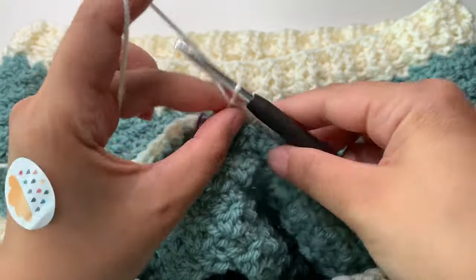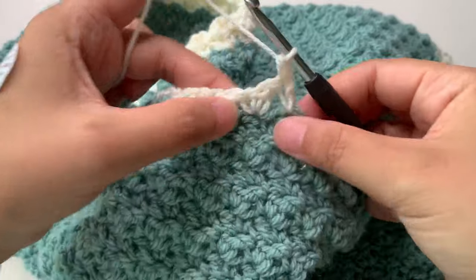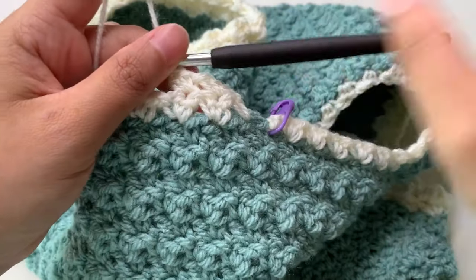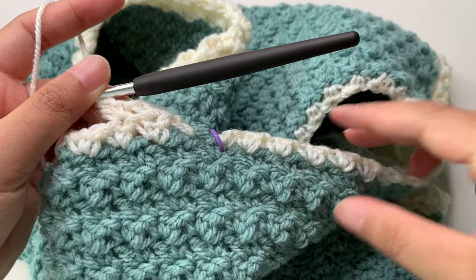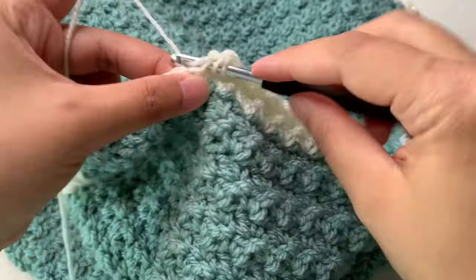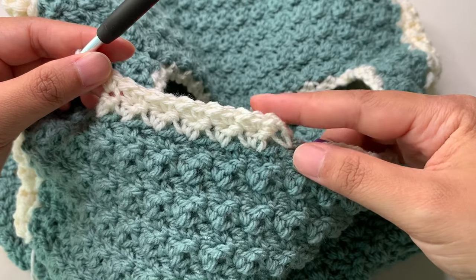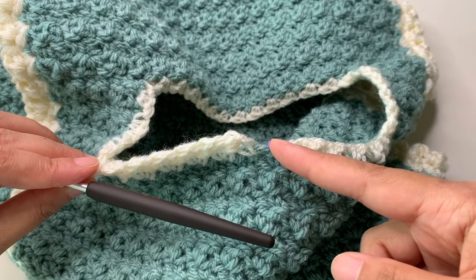In your last stitch only one single crochet, then chain one and turn, and continue again the same stitch pattern: single crochet in your first stitch, then on top of the double crochet single crochet and double crochet. Repeat all the way around, and when you reach the end just do one single crochet, chain one and turn, going back again. You now have three rows — it depends how many rows you want for your collar. Continue making this stitch pattern and end your stitches, then chain one and go back again to make another row.